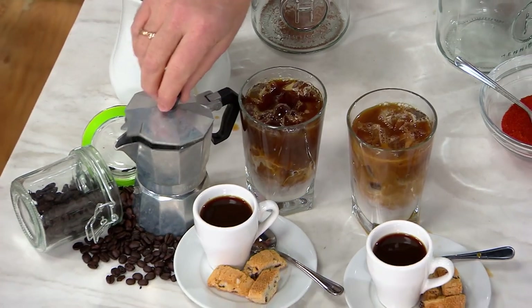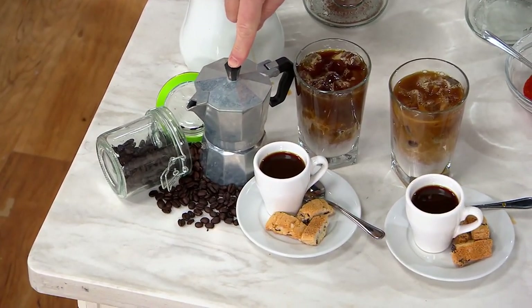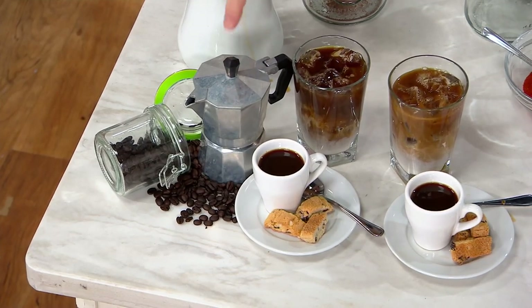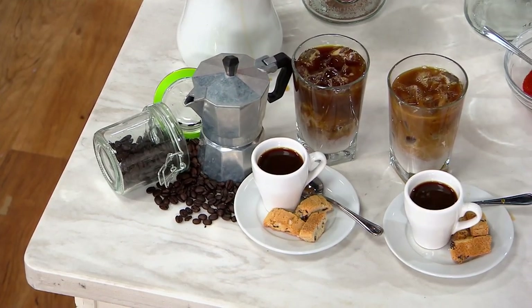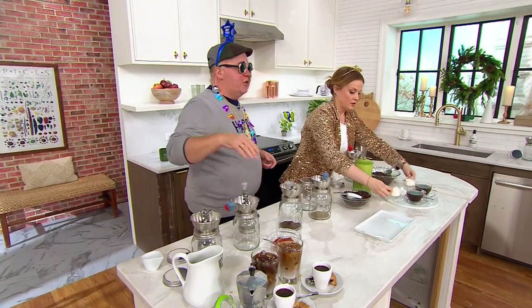By the way, my parents are old school — shout out to my mom and dad probably watching right now. I grew up with this. This is a stove top Italian espresso percolator. So great to grind for that. And if you have one of those — my mother and father have several of those, not one, because they needed all the sizes.